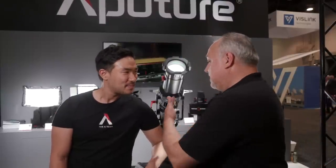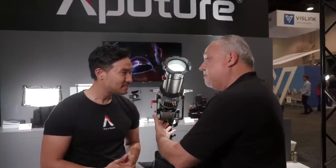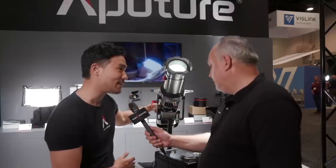I'm Eric Nason with NewShooter.com and we are at NAB 2019. I'm at the Aputure booth with Ted. We've been talking about this light attachment and we got some good news — apparently it's ready to go. This is going to be coming to the market in the next four weeks. This right here is the Aputure Spotlight Mount.